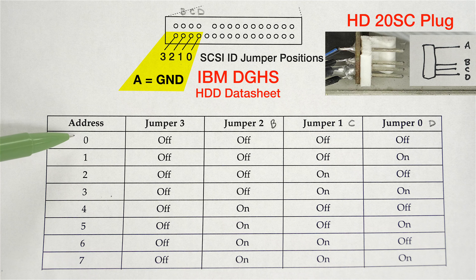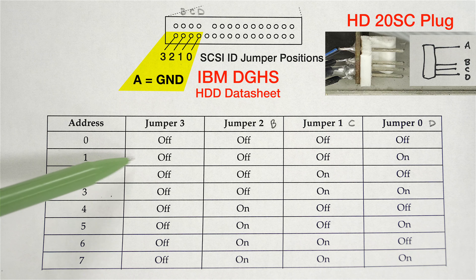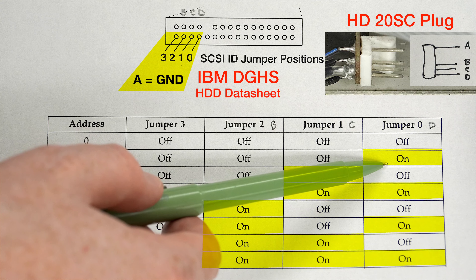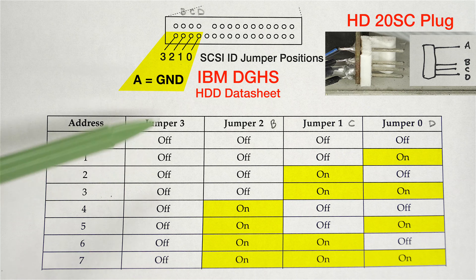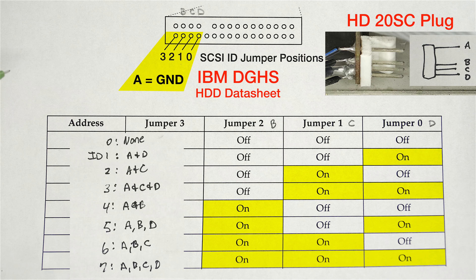From the truth table: for SCSI ID 0 all pins are off. For SCSI ID 1, D is connected to A, meaning A is grounding D — that's what 'on' means in the table. This is how I knew how to connect my four wires.